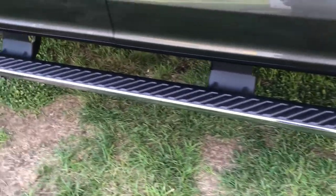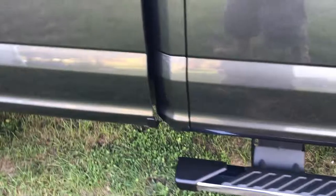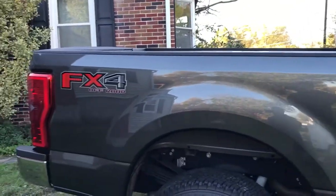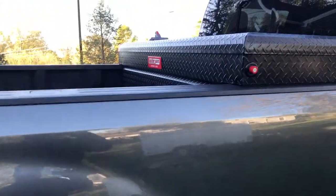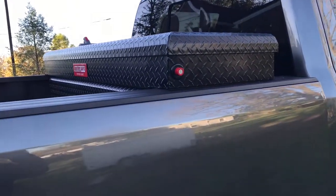Did the running boards too. Yeah, I guess it turned out good. Should get up there and just throw a coat on that tool box as well.